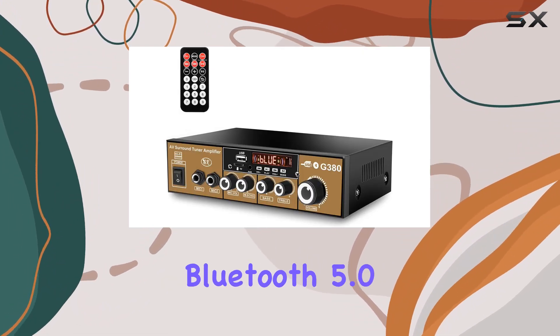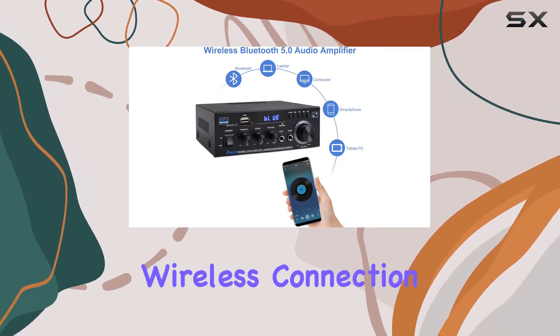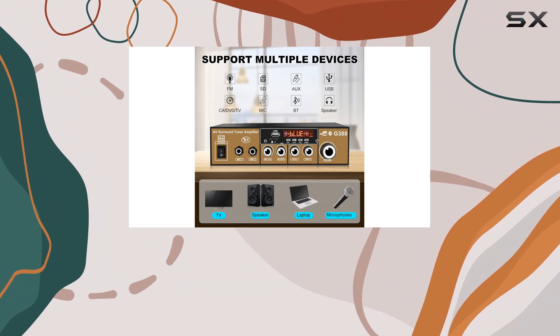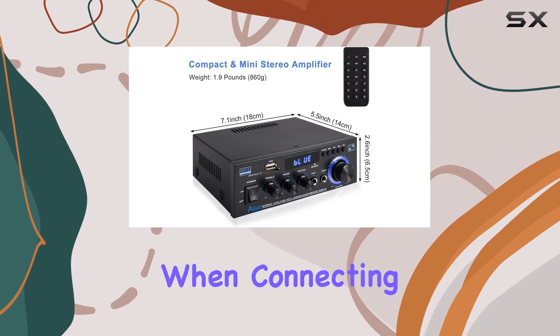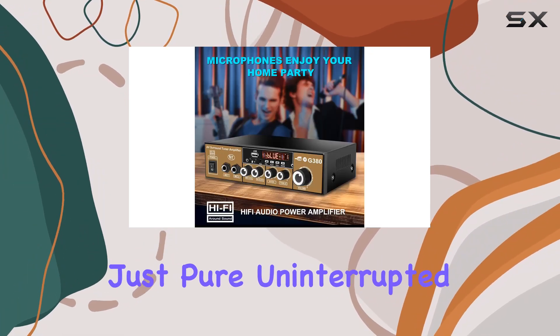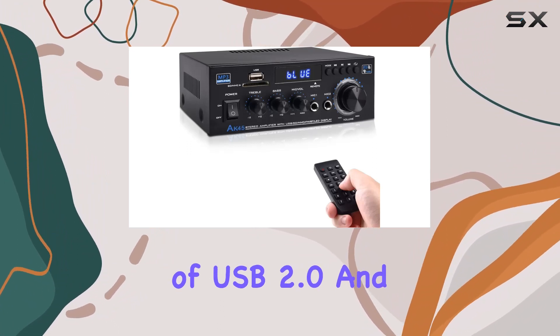One standout feature is the built-in Bluetooth 5.0, ensuring a seamless and high-quality wireless connection without any audible noise. The 30-foot Bluetooth range makes it convenient, though it's essential to keep the distance within 15 feet when connecting with TV or PC devices — no more tangled wires, just pure uninterrupted sound.